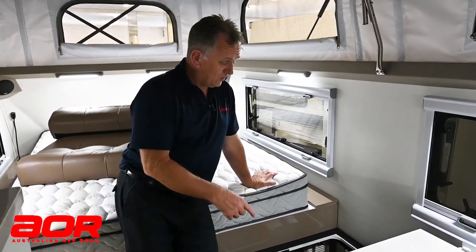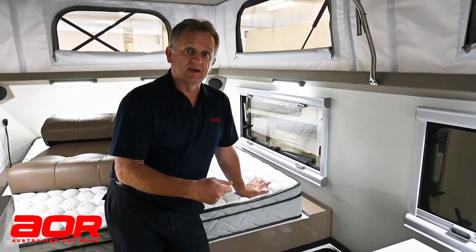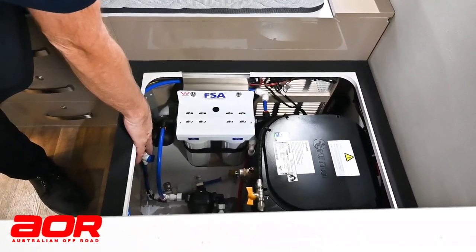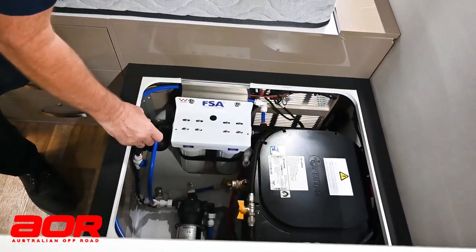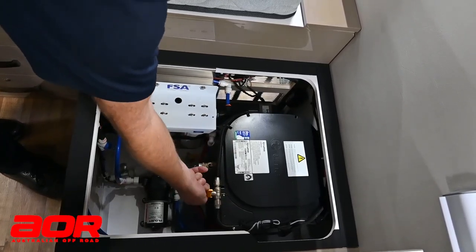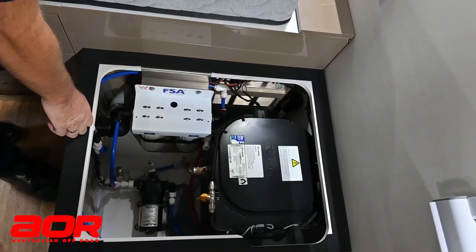A couple of points about the hot water system here. Internally we've got a valve that shuts off our water supply to the hot water if we've got a leak, and also a valve to shut off our gas supply if there's potentially a leak. This one down here is our water supply - it can be located in a couple of different positions internally but you'll see the line going to the hot water system. It's open running parallel with the line. If there's a leak gas-wise, we can turn that to the off position across the line. That isolates the gas to the hot water but still allows you to operate your cooker and everything else that runs on gas inside the rest of the trailer.